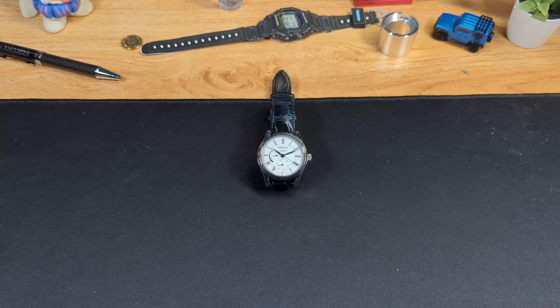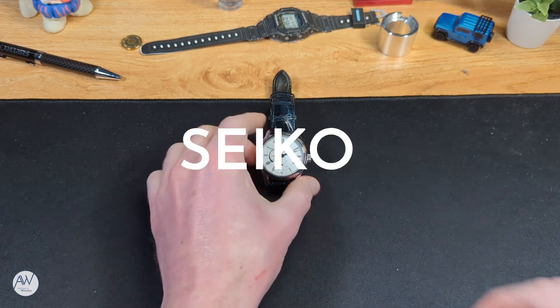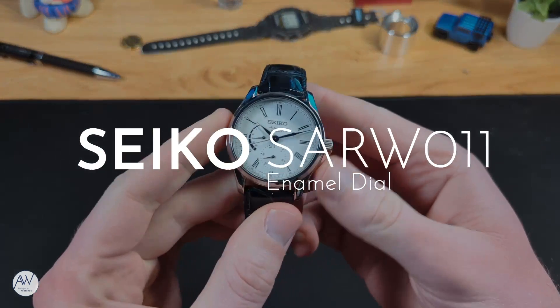Welcome to Addicted to Watches. Today, we'll be looking at a watch that bears some similarity to the Urushi dialed Seiko we looked at in a previous video. The case design is pretty much the same, and it too has an interesting dial. Admittedly, this one has complications I wasn't sure I'd like, but they work. This is the enamel dialed SARW011.